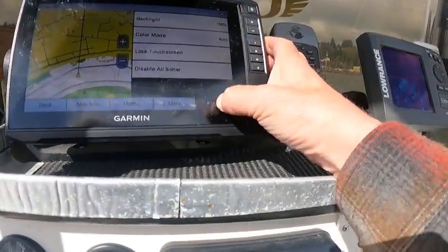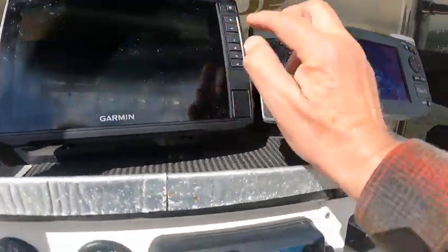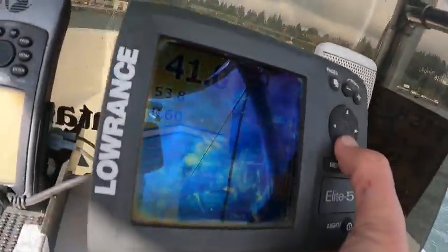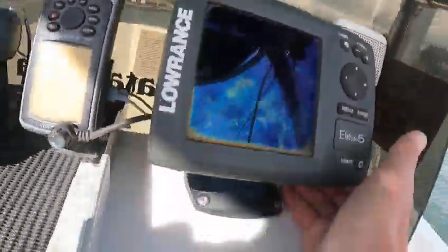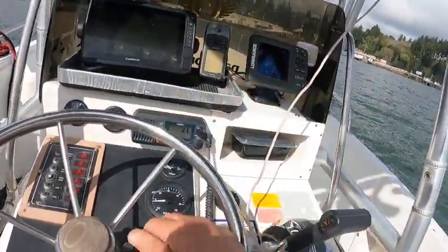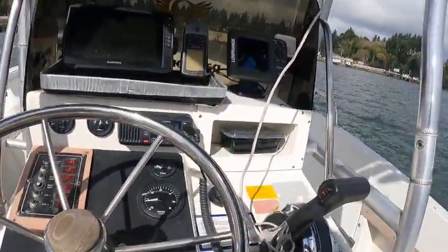Shut it off — just hit the power button, hit Power, turn off system. Scroll down to where it says 'Power Off' and hit enter. That one there — pretty much throw it out, the screen's all glazed. Okay, Boat Doctor out.